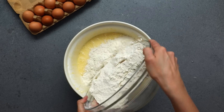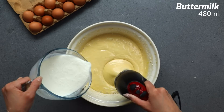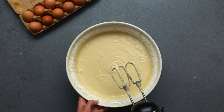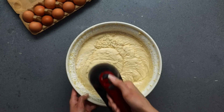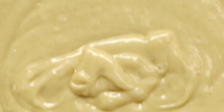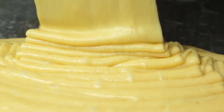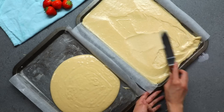I'm gonna alternate the flour and the buttermilk while making this batter because if I add all the flour at once the batter will be too thick and I'll overmix the flour. If I add all the buttermilk at once it's gonna make a wet batter. By alternating it I prevent splitting and I make a very clean, smooth batter. I'm dividing the batter between four pans that I've lined with butter and parchment paper and I'm gonna spread them out evenly with an offset spatula so that each cake layer will be very flat.